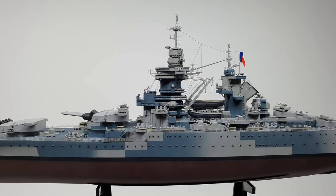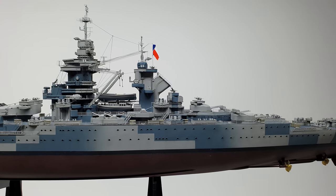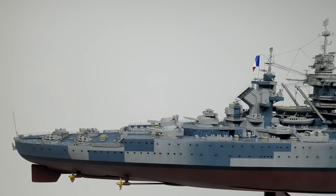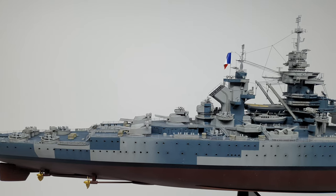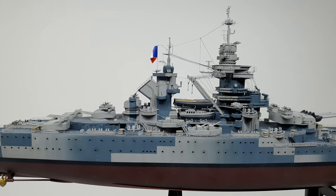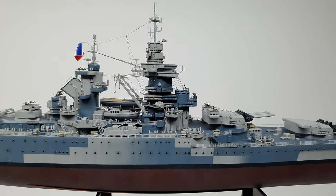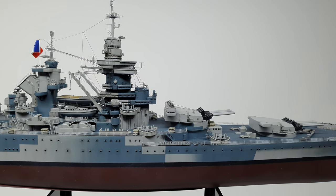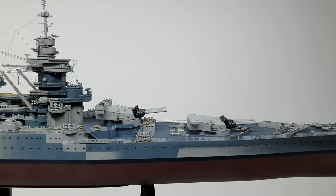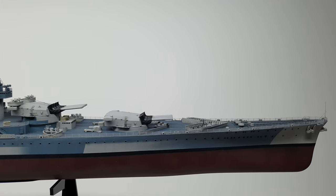Moving on to some history and why I chose the ship — it has a bit of an interesting history. The ship was commissioned in 1940, and Richelieu was the lead ship of the last class of battleships built by France. A particularly interesting part of its history involves Operation Catapult. Vichy France was in control of the French Navy, and the British didn't want those ships to fall into German hands, so they launched Operation Catapult to neutralize and destroy the French ships.